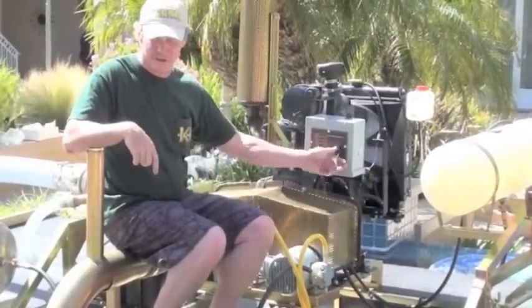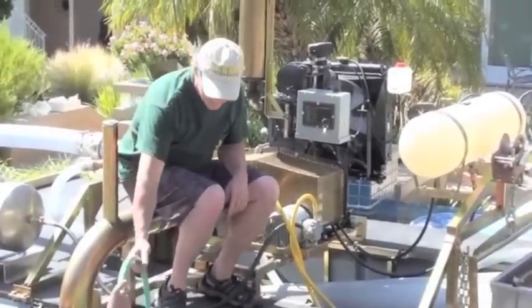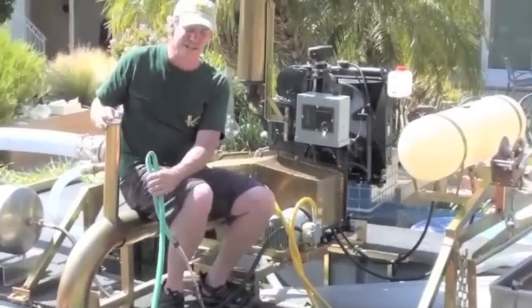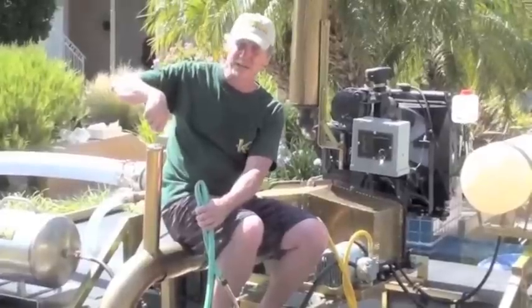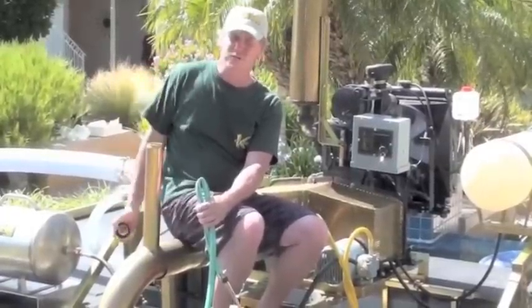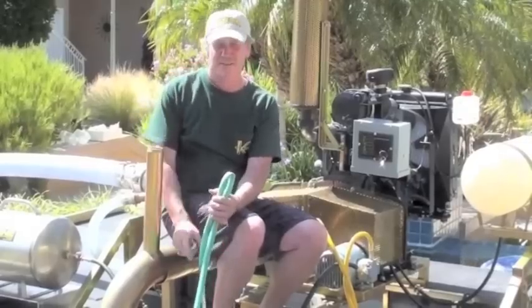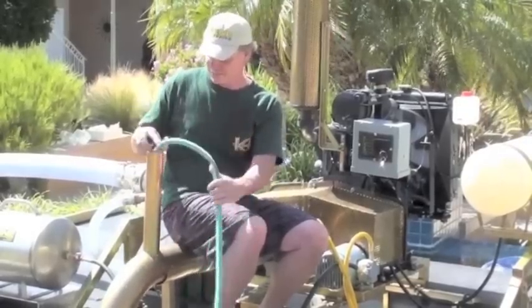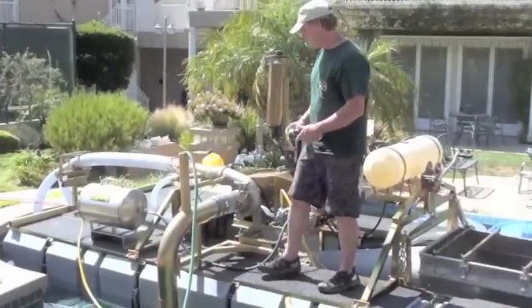I'm going to go ahead and prime the pump. We have a garden hose available. Normally to prime the pump, you take a five-gallon bucket and pour it down the throat here until it basically overflows. Once it overflows, you put your cap back on and start it. If you have a garden hose, we'll skip that. So basically I'm going to flood the foot valve. I'm putting water in until it pours out the discharge of the pump so I know it's primed.